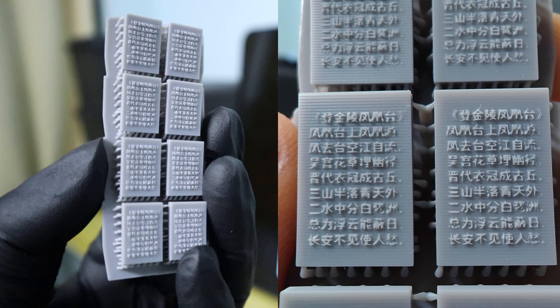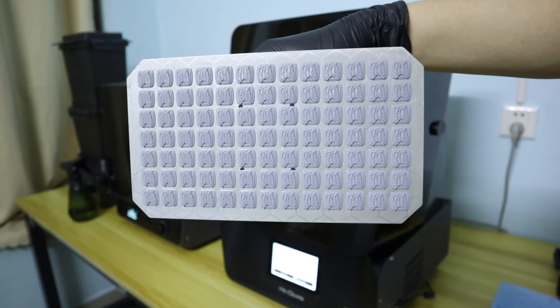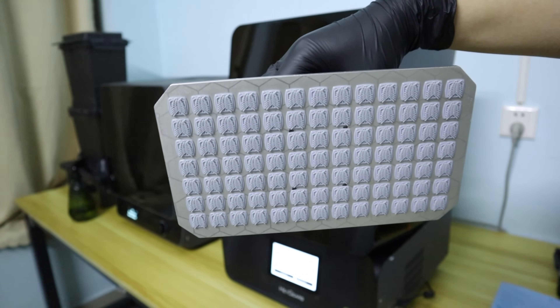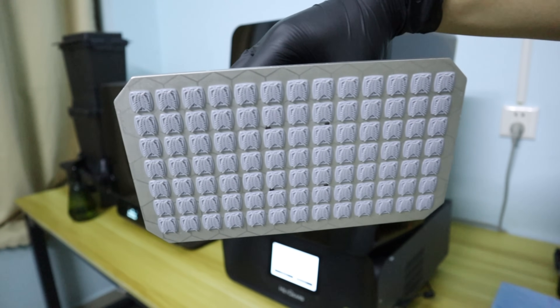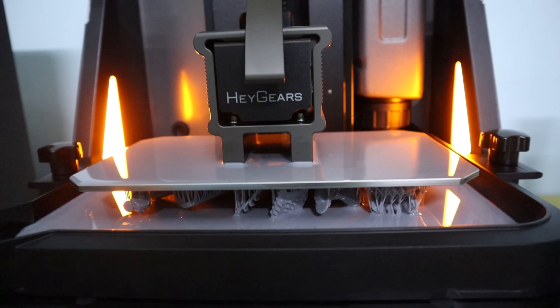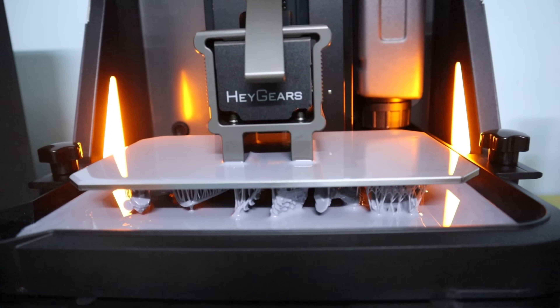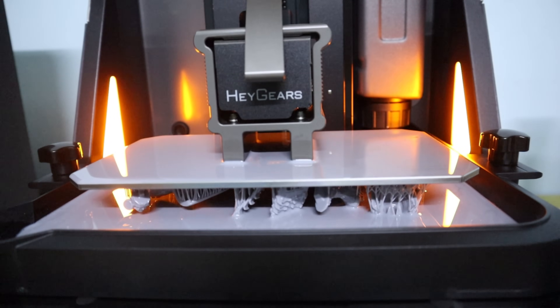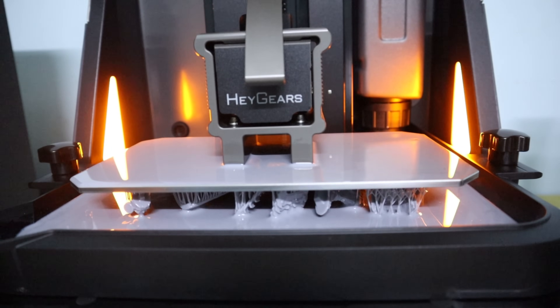So with an 8K Ember screen, we can use the Heggers RS Turbo to print very fine model details, such as various miniatures. The Heggers Refresh RS Turbo undergoes light uniformity calibration for different areas of the screen before leaving the factory, ensuring consistent print quality across the entire screen area. Additionally, the screen features an anti-aging algorithm, meaning the 8K Ember screen automatically adjusts the light uniformity of each area based on usage time. In this way, it can maintain an optimal range of light intensity, thereby preventing the screen from degrading too soon.